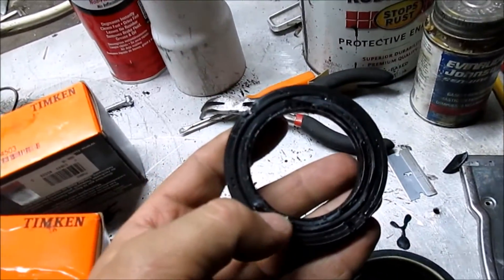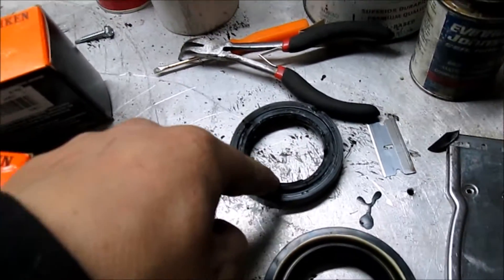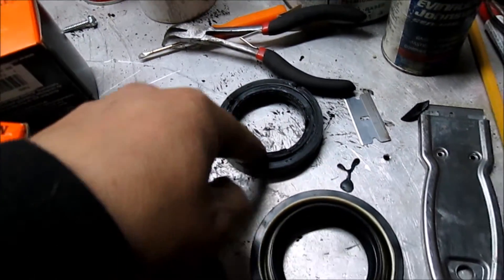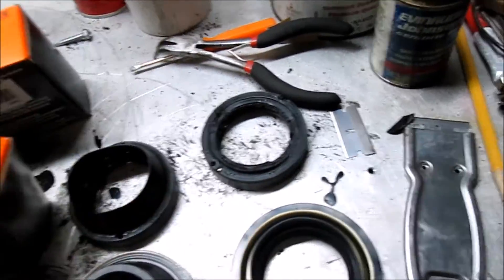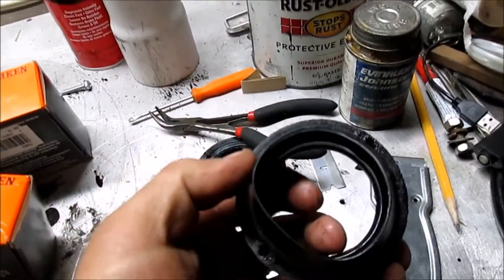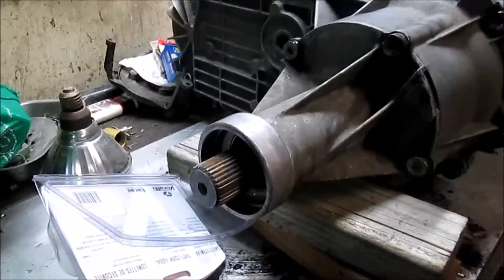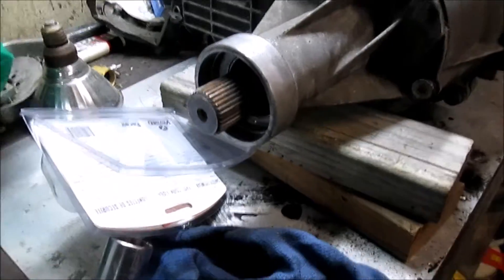I got the old ones out the other night after work — I did that by just running a self-drilling screw into the metal part of the seal and then used a pair of pliers to lever the seal out. I did that for both seals, then cleaned up the inside of the transfer case with some compressed air and brake clean. Everything looks beautiful.